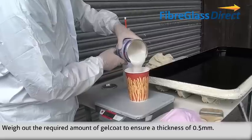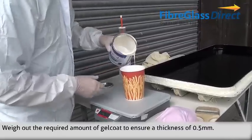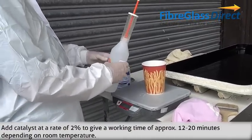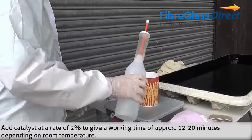Weigh out the required amount of gel coat to ensure a thickness of 0.5mm. Add catalyst at a rate of 2% to give a working time of approximately 12-20 minutes depending on room temperature.